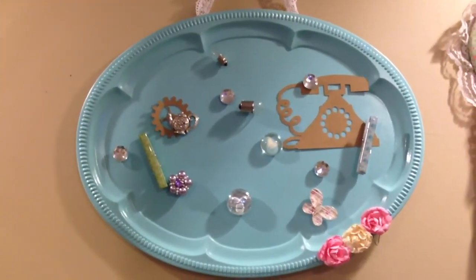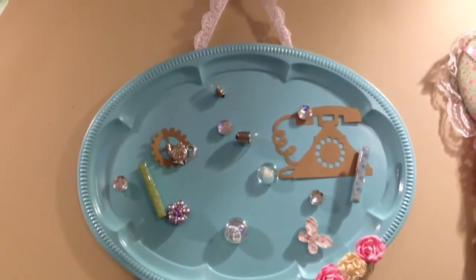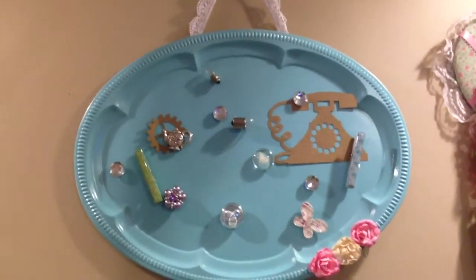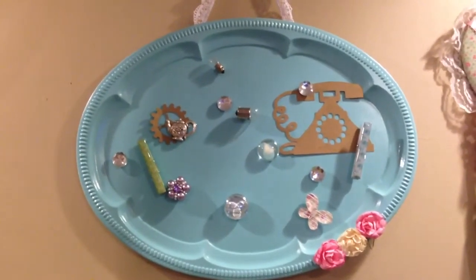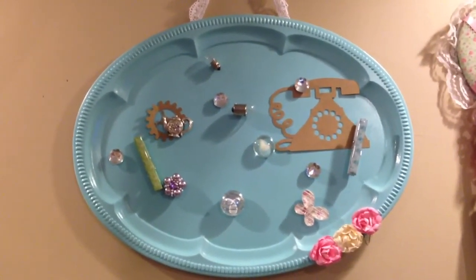Hey guys, this is Gloria. I just want to share with you guys my altar tray. I found this at the Citywide Garage Sale that I went to, and I told you guys that I had an idea in mind for it.